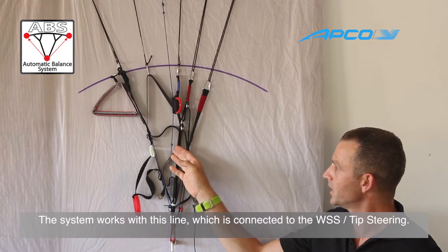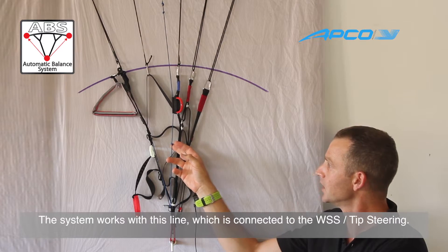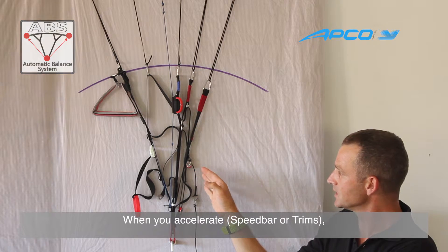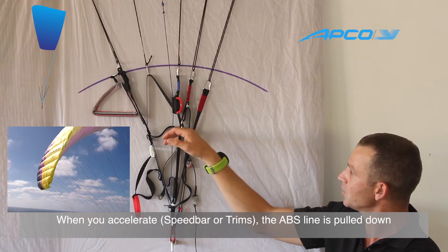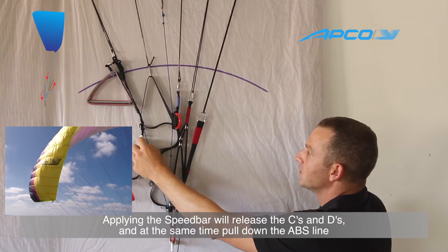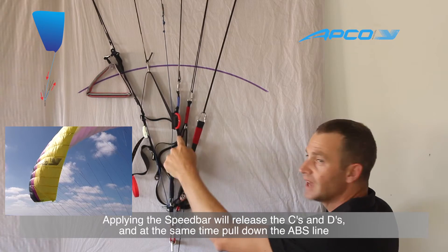The system works with a line that connects to the tips of the glider. When you accelerate — pushing the speed bar or releasing the trimmers — this line gets pulled down. If I push the speed bar, the C and D risers rise up and pull this line down.